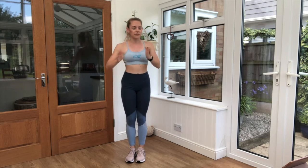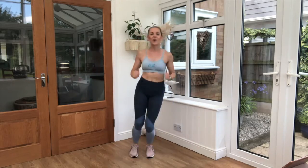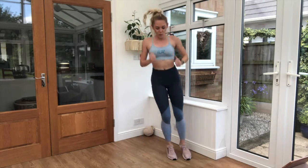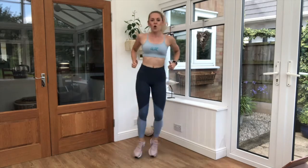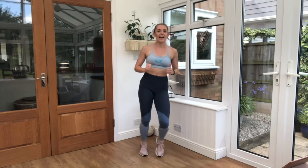We're going to keep those feet together and bounce side to side. Let's go! Good job — arms swinging. That's it, a little bit like you're jumping over a puddle side to side. Good job. Brilliant energy so far, keep that up!